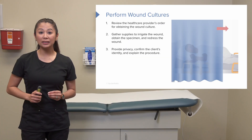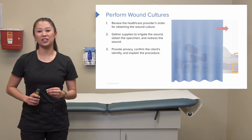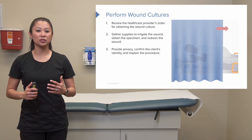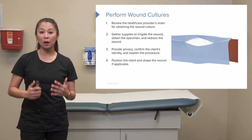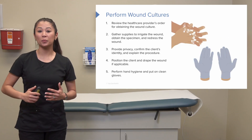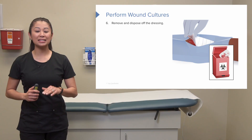Once we've gathered all our supplies, we'll enter the patient's room and provide privacy. It's really important when culturing a wound that we confirm the patient's identity. We want to explain the procedure to the patient, put them in the optimal position, and then perform hand hygiene and put on gloves.